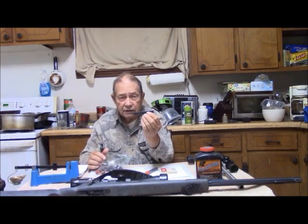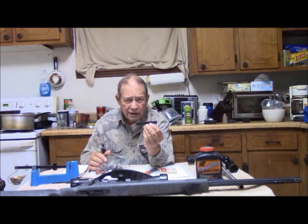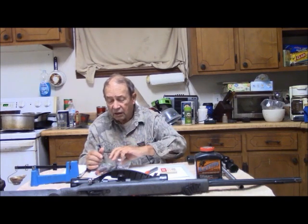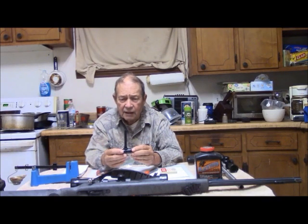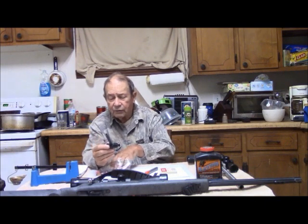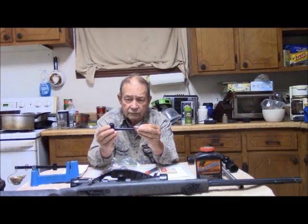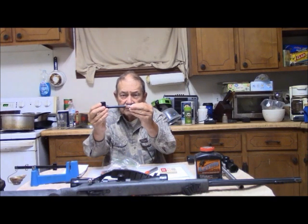We have a convenient little loader here, which is nice in cold weather in particular for putting the .209 primers into the chamber of the gun. We also have a short starter, and I've modified it by drilling it out in the front so that it will not compress the pointy bullets.